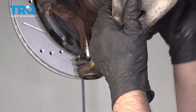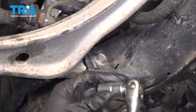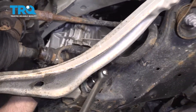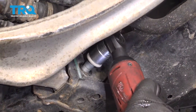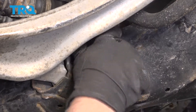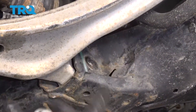Just be careful — you don't want to pull the CV boot out too far. Now take this bolt out using a 19-millimeter socket, and slide that out.